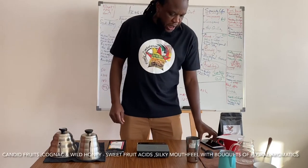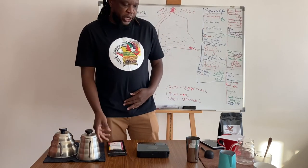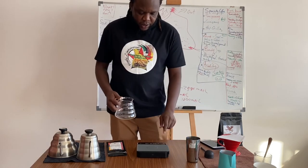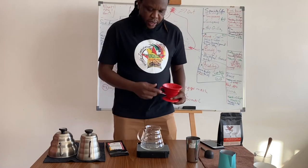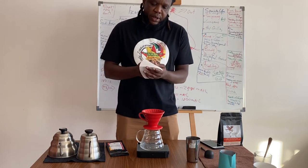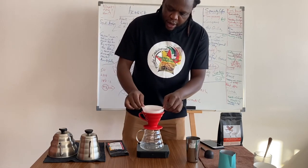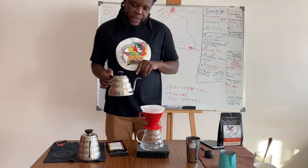Here we go. I have with me my anaerobic Ethiopian Sidama Helum varietal to brew with you today. I have with me my Acaia scale, my V60 server, my V60 funnel, and my V60 paper as well. I also have two kettles.